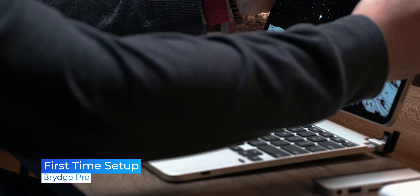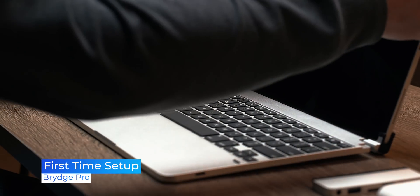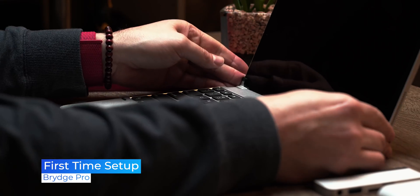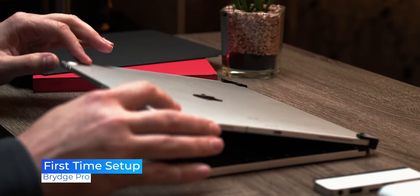First, you're going to take your iPad Pro and insert it into these clips. You're going to gently wiggle it down until the iPad is flush against the bottom. Then simply close the lid and use your hands to line up the sides and make sure they're flush. There is a two-step pairing process that shouldn't take more than a minute, and then your iPad is going to be paired to your Bridge keyboard.